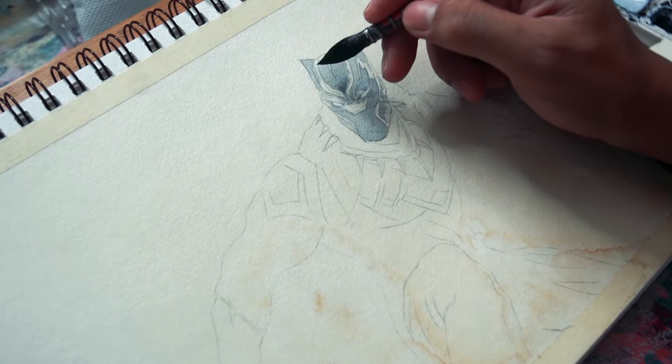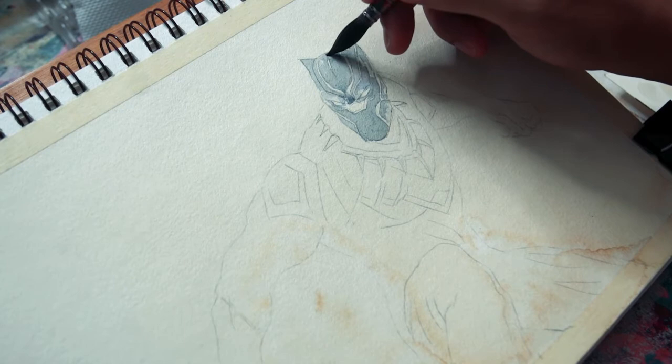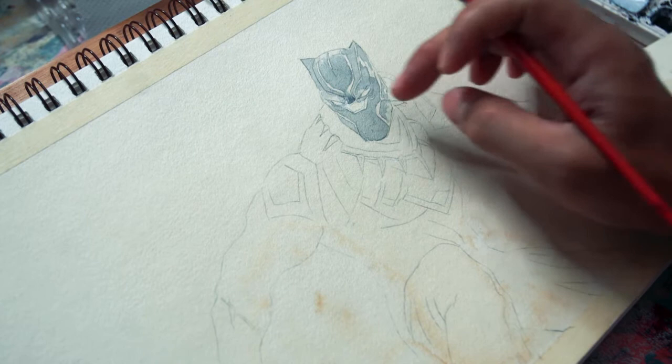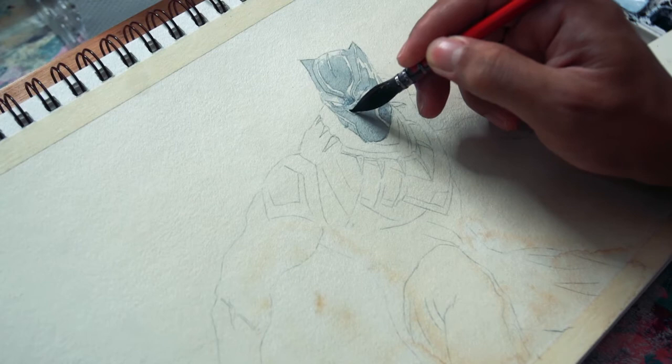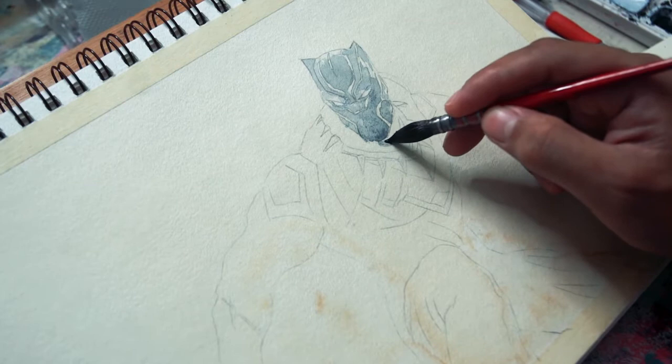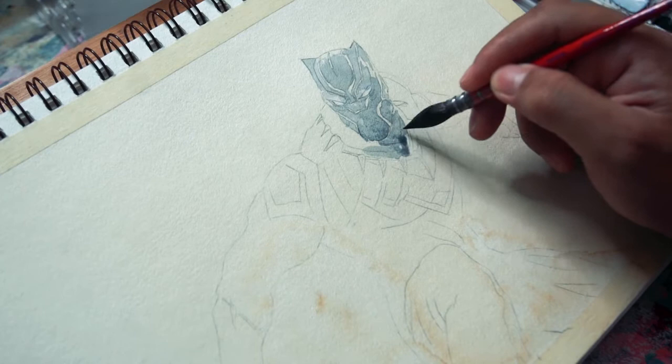Dito habang pinapainting ko rin yung mask niya, na-realize ko na yung mask niya ay parang kamukhang-kamukha lang yung mask ni Kick-Ass pero may tenga lang. Don't be afraid to use your fingers para mag-lift or mag-smudge ng paint — the tissue is okay pero masyadong even kasi pag yung tissue. So magandang may konting brush strokes or finger marks yung painting nyo para mukha siyang legit na handmade. Habang pinapainting ko ito, I'm thinking na sana magawa ko ito in just two layers or less, hindi lalagpas ng three layers para mas maganda yung luminosity nung paint.